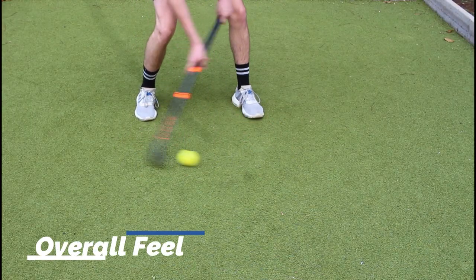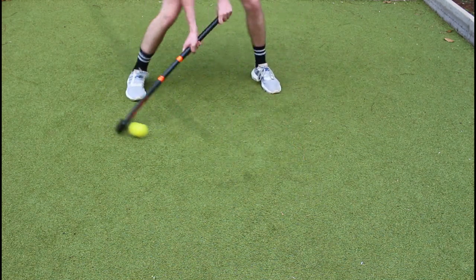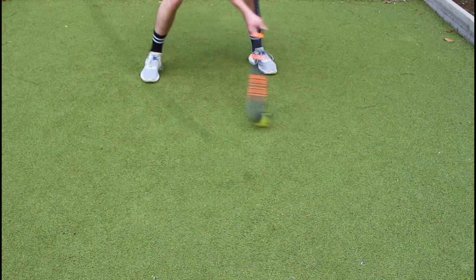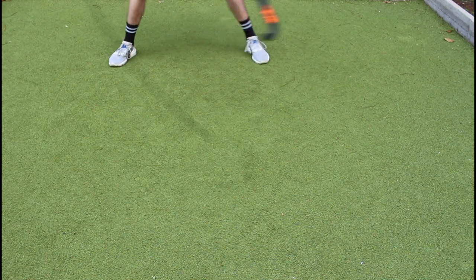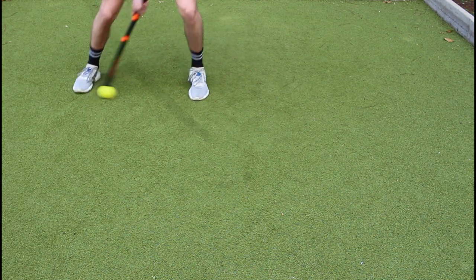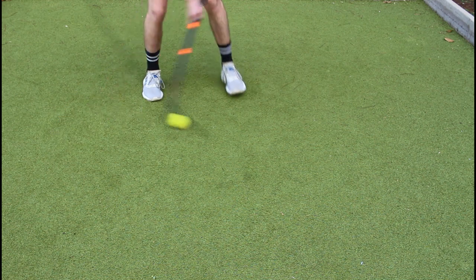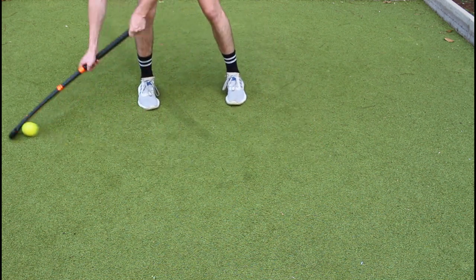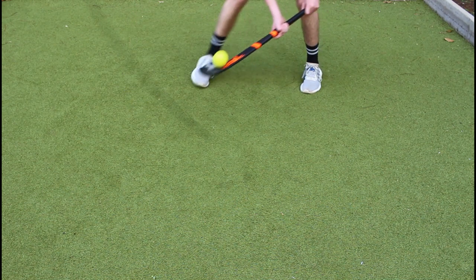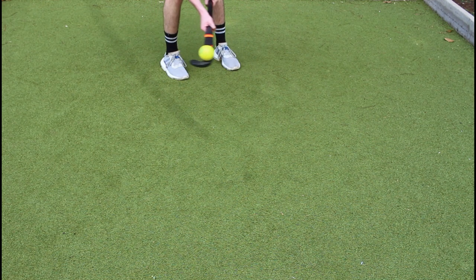Coming to the last part of the review — the overall feel. It has a nice soft touch even though it has high stiffness and a high carbon percentage, so I can do nice Indian dribbles with great control of the ball. The bow also allows for nice easy aerial skills, getting under the ball and keeping control, especially with the grit face. Overall it's a great stick in all aspects and I would definitely recommend it not only for younger players aged 9 to 14, but also to senior players who are a bit shorter and enjoy playing with a shorter stick without compromising on specs. This is generally the quality of a senior stick focused on junior players — a stick I couldn't recommend higher, as it fills a gap in the market and is a great addition to the sport. Definitely go check out their website.